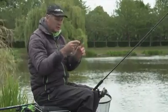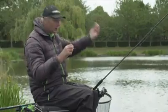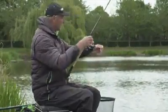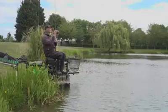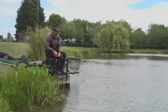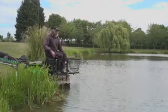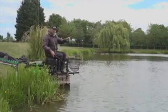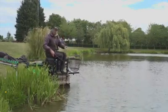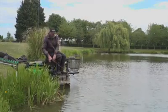Those little bombs are fantastic. A 30 centimetre hook length with a size 16 and a pellet. If you're firing sixes or eights in, use the same size pellet that's going in with all the loose offerings. Then bring it back and cast it over the top of the pellets. Let it hit the bottom, sink your line. Because you've got pellets falling through, you're trying to get your pellet in amongst those falling pellets, and sometimes the fish come in and pick yours out straight away. Just be patient.